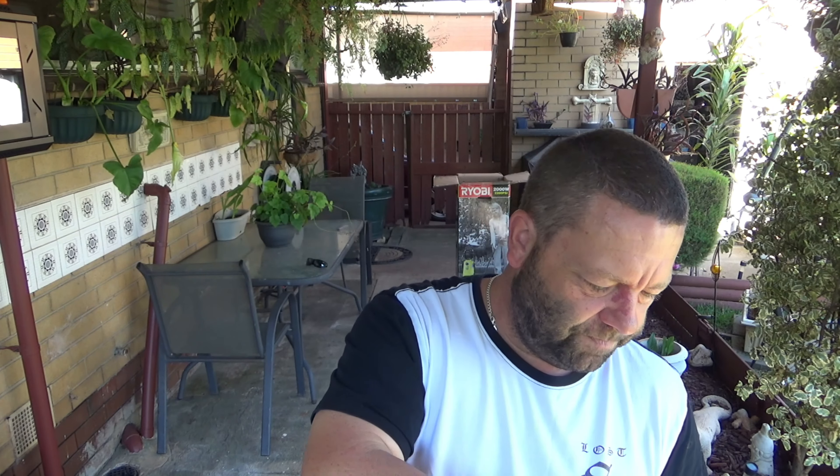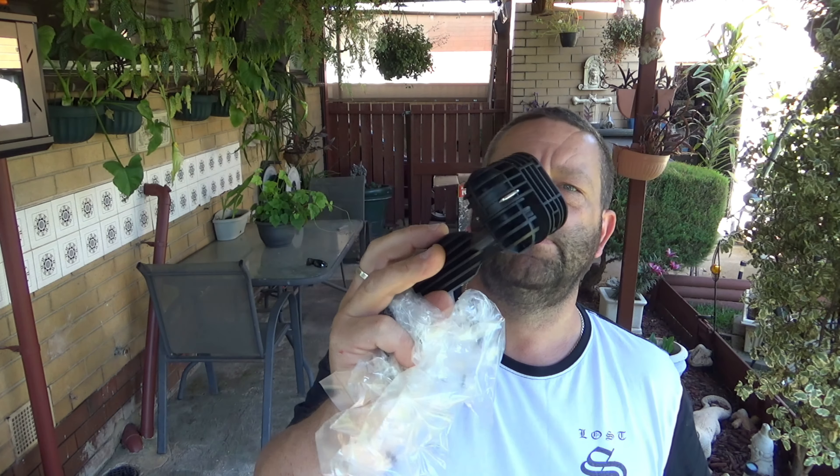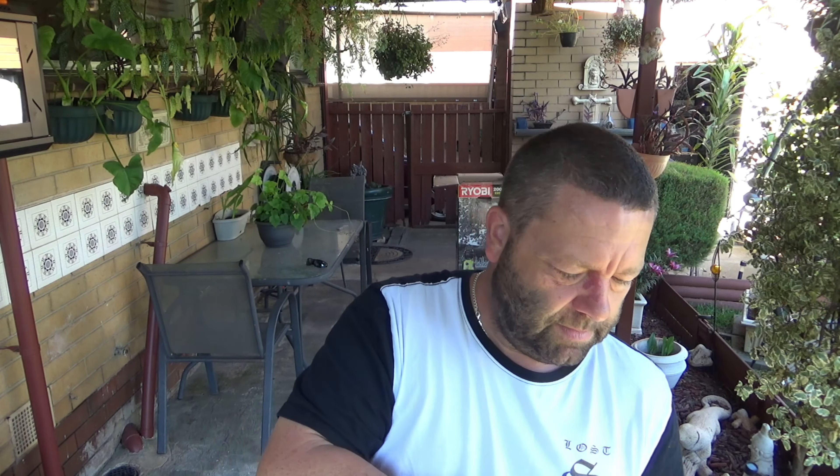So it's a Ryobi 2200 PSI, Ryobi something or other. Anyway, it's a high pressure washer.